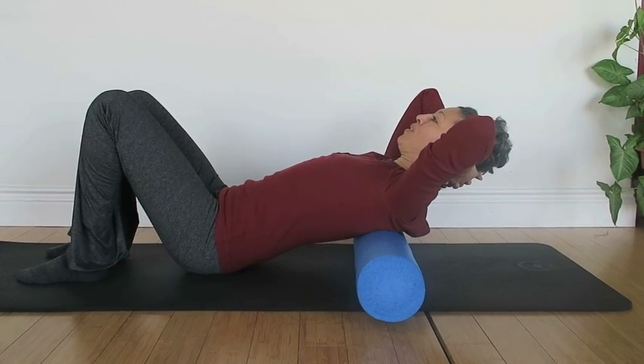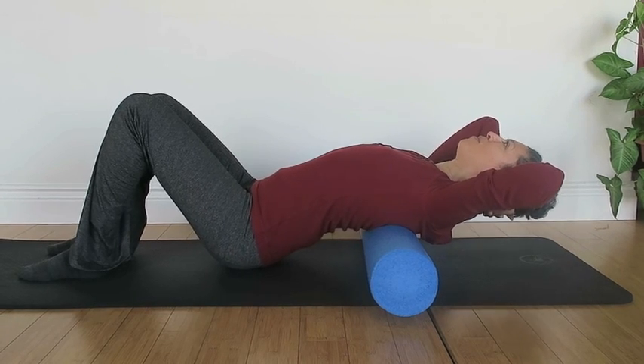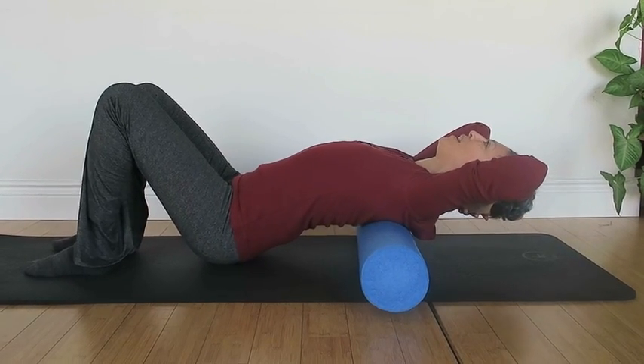To add a little bit of opening through the front line of the body, you can add a little bit of an arch, whatever it is you can handle.